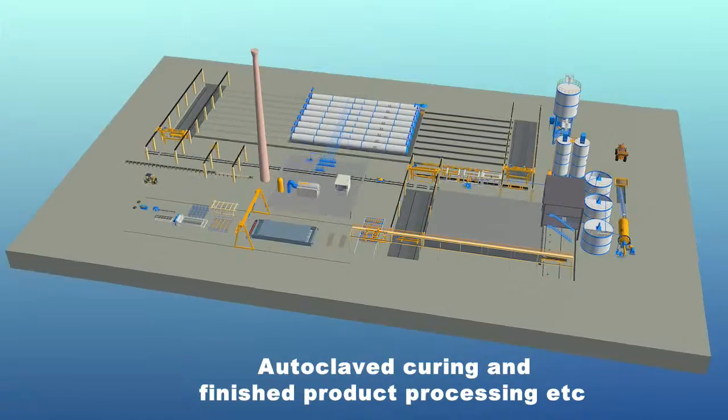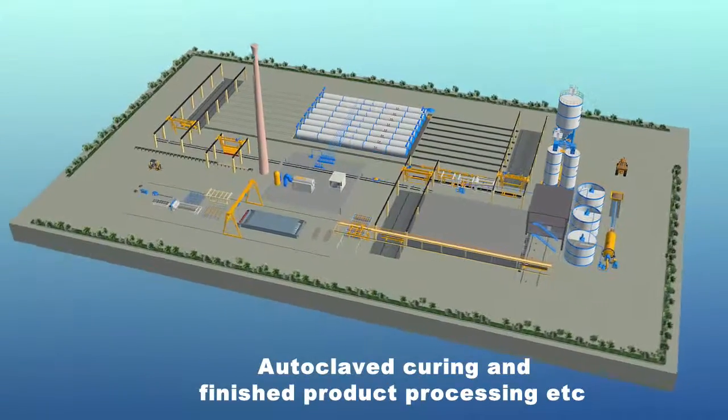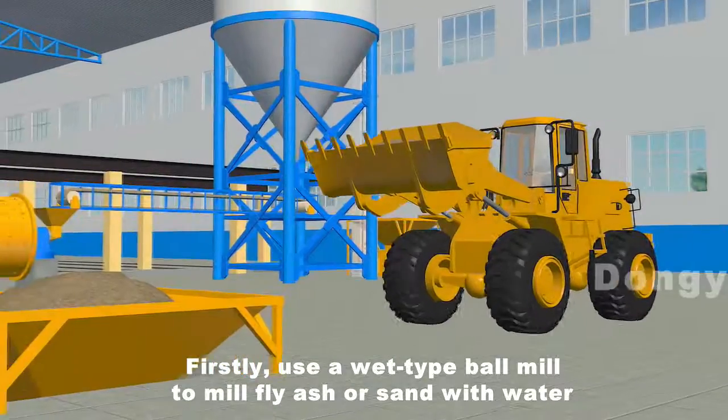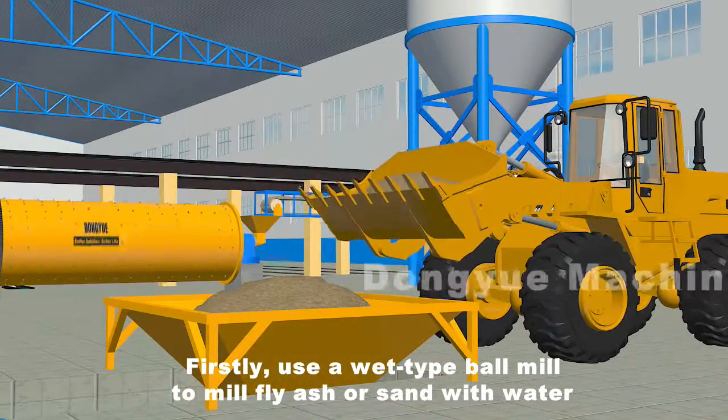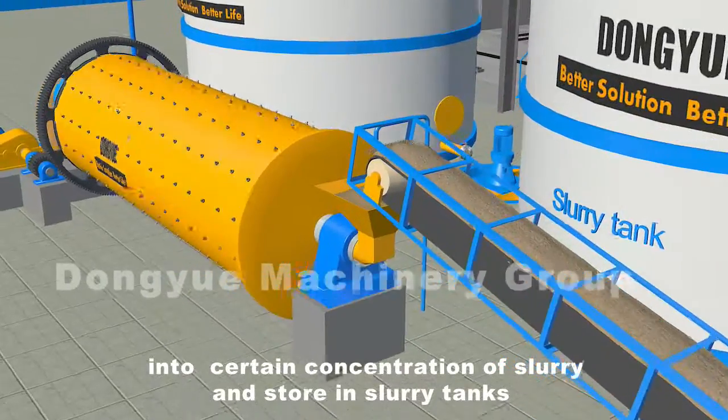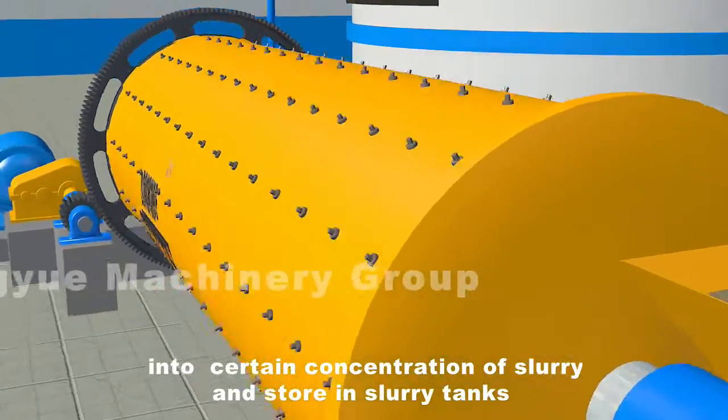Firstly, use a wet type ball mill to mill fly ash or sand with water into a certain concentration of slurry and store it in slurry tanks.